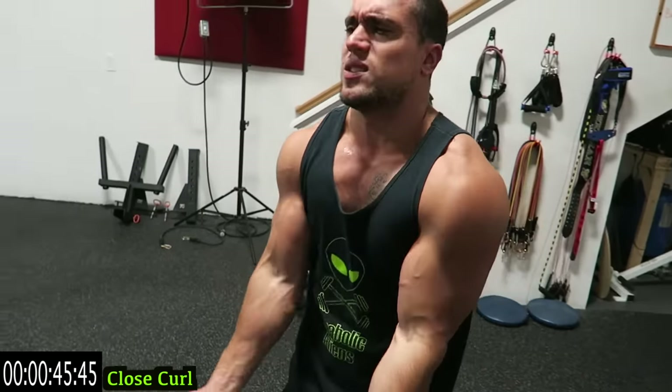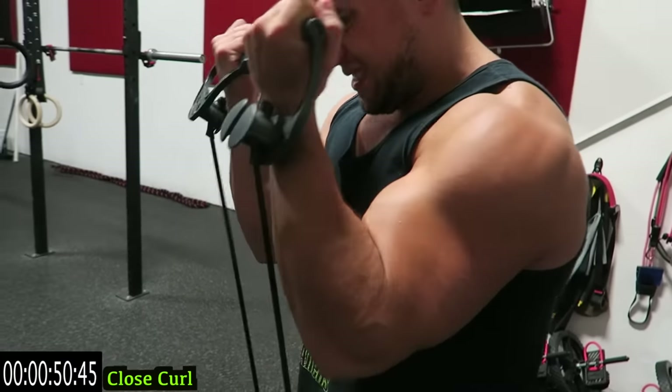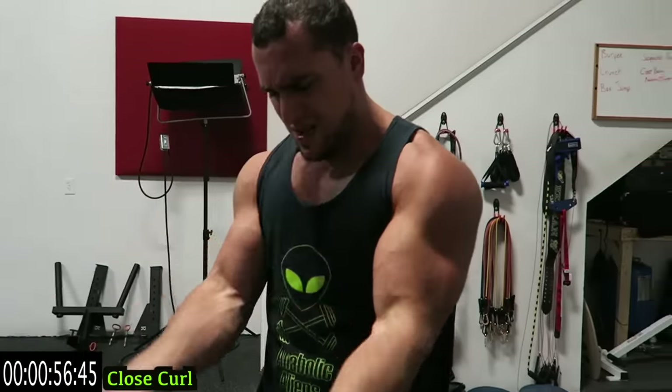Fifteen more seconds, let's go. Come on, five more seconds guys, finish it up. Three, two, one. It's the reverse curl.